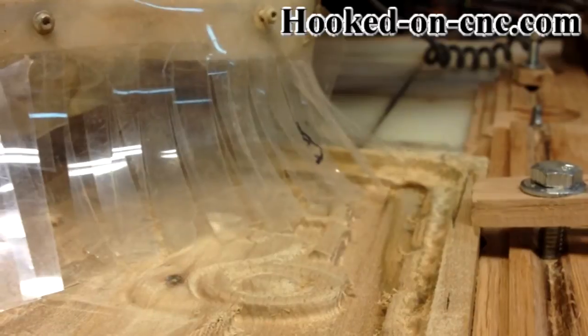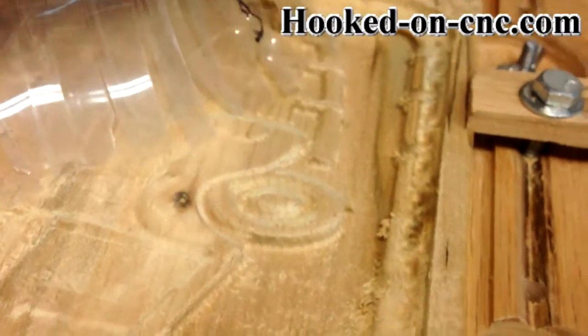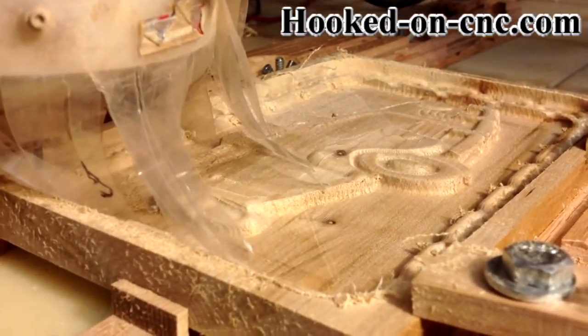I was able to make my own anti-backlash running thread nuts by using cutting board type of plastic I got from Tap Plastics. I have more details on my website.